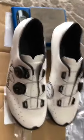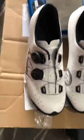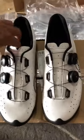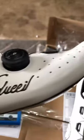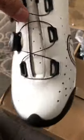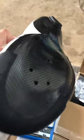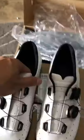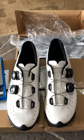Luigino Verducci shoes — looks good, white. Handmade in Italy. Love it. Until next time.